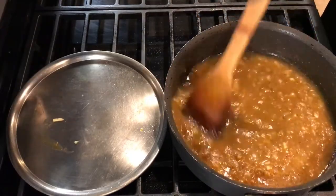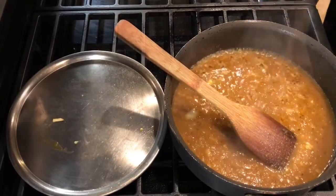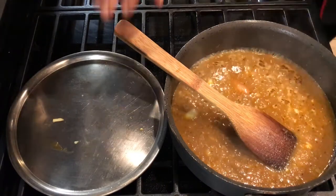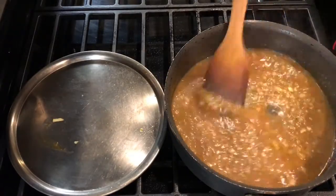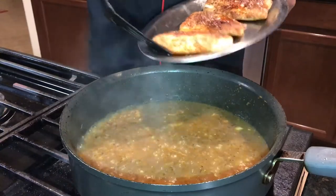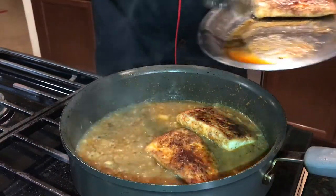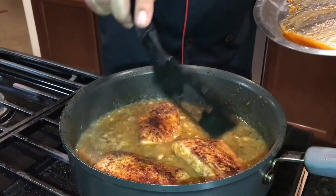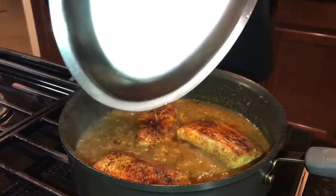Once it comes to a simmer, I'm going to add my salt and then add the fish right into the sauce. Let the sauce come up over the fish and let it simmer for about two to three minutes until the fish is fully cooked.